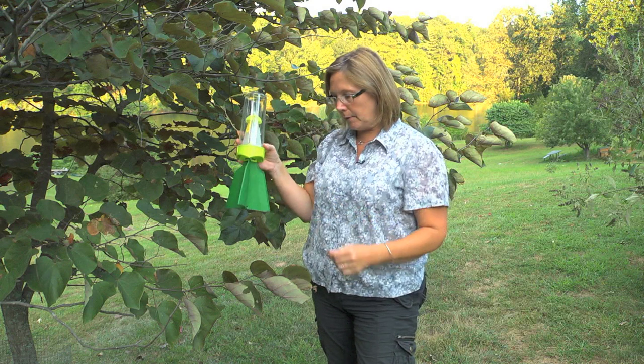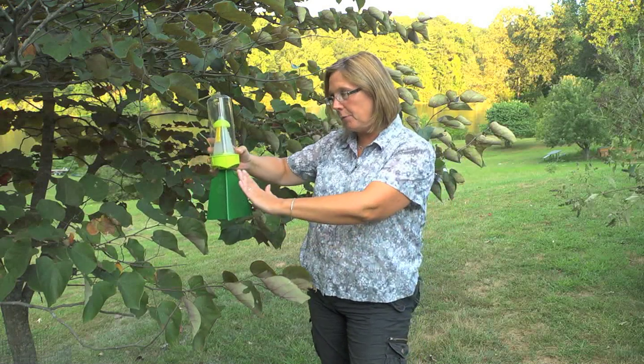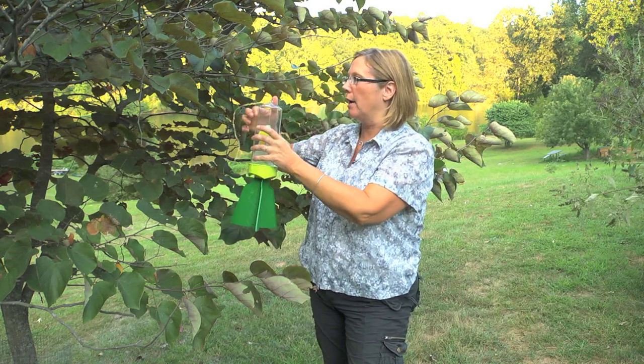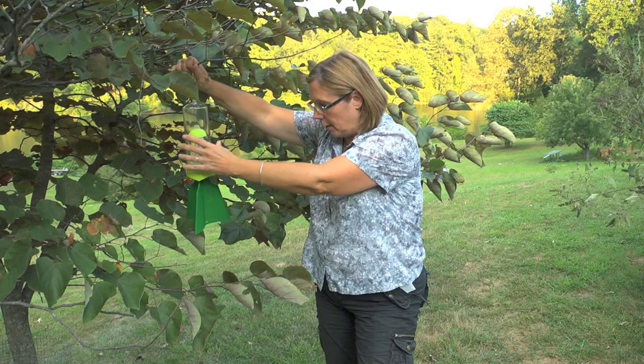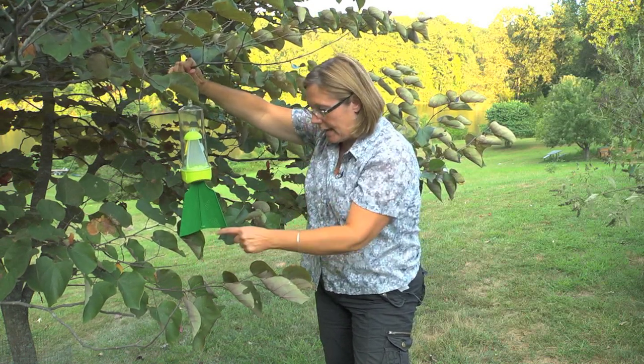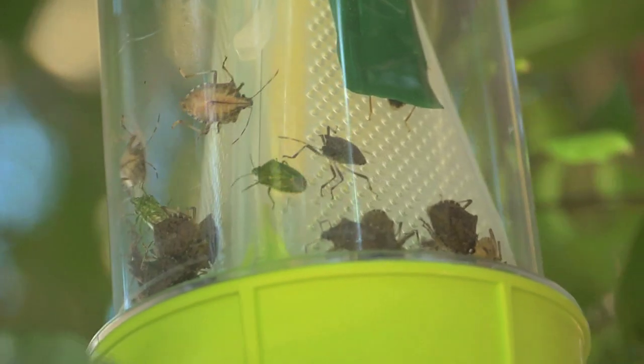The fins on the bottom need to touch foliage when you start out. Young adult stink bugs called nymphs don't fly yet, so they have to crawl from the leaf up the fin into the trap. So when you hang this trap, you just want to make sure that the fins are touching the foliage and the stink bugs will climb off of the leaf, up the fins, and into the trap.